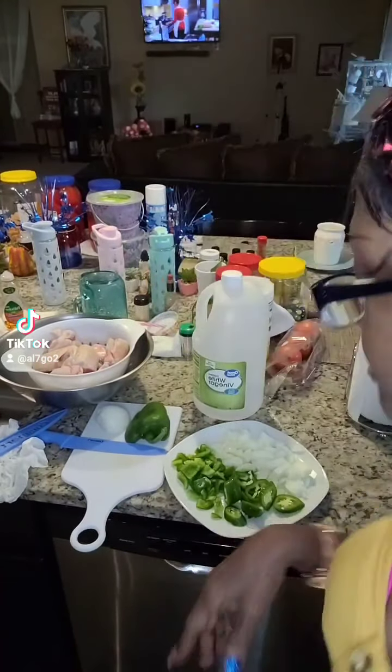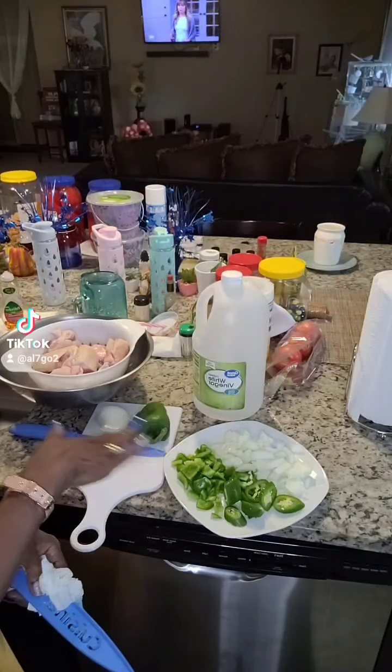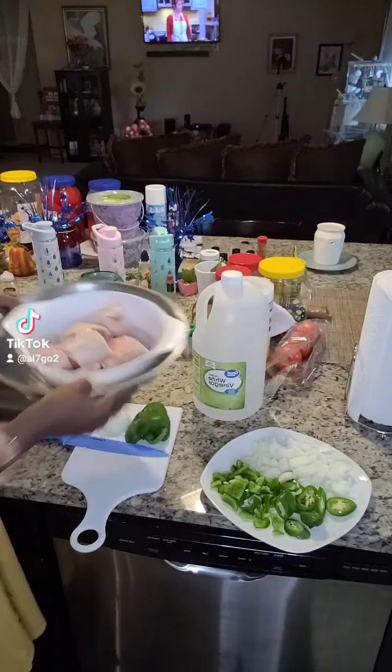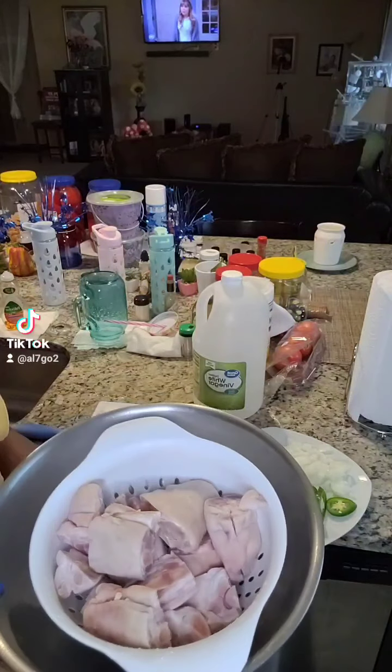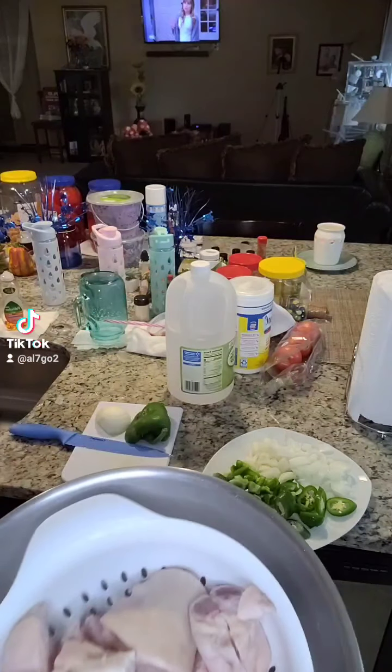Hello my TikTokers. I'm getting ready to cook some pig feet and I have all my Trinity here. These are my pig feet. I washed them. Make sure you always wash your pig feet in vinegar and salt.